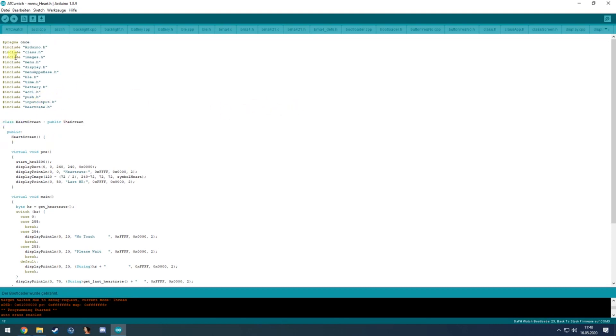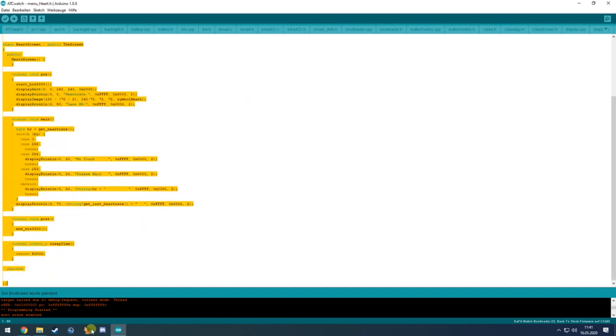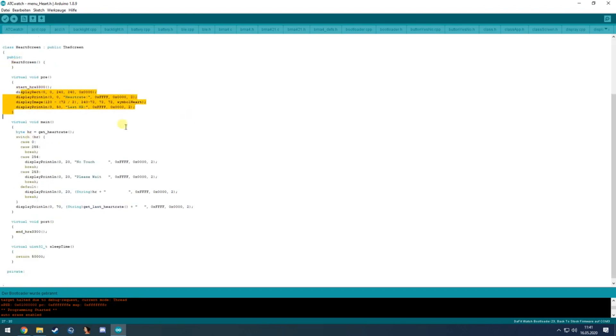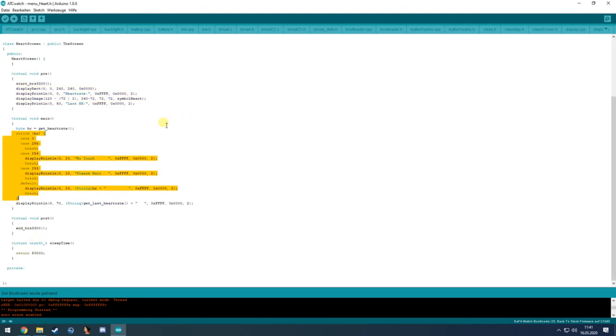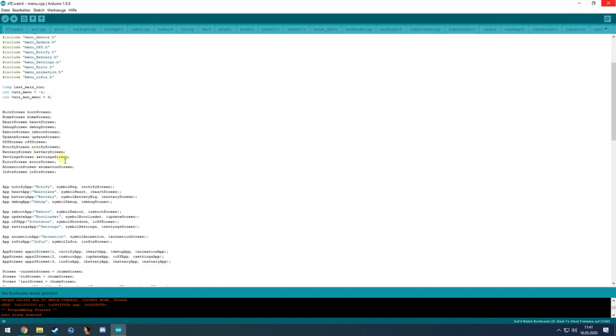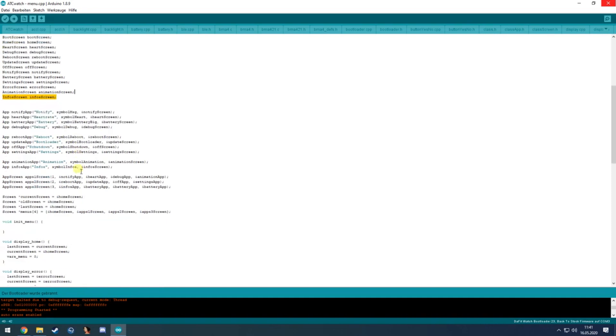This is how every screen is built. To create your own menu, copy this whole file to a new file, change the class name to your own, change what happens inside the pre/main/post functions, then go to the menu file and add the new screen to the list at the top and also to the app drawer.